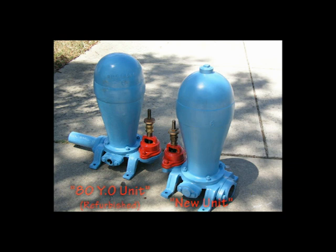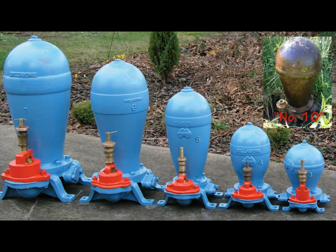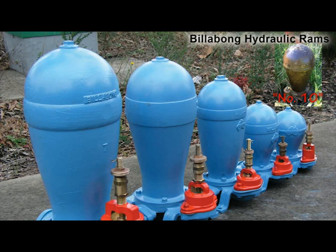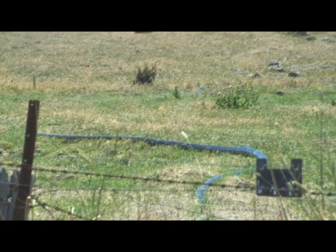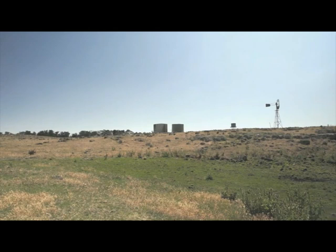The end result is a fully refurbished functioning unit, capable of performing for another 80 years. From the appearance point of view, one would not be able to determine which unit is the new unit and which is the refurbished unit. There are six different sizes to suit a variety of applications. These self-lubricating and low-maintenance pumps give long-lasting service and are the nearest thing to perpetual motion. Billabong hydraulic ram pumps have zero operating costs. If you have a spring or creek on your property, you can harness your own hydraulic power to pump water using only water. They can lift water 200 feet or 61 meters if you have a fall or head of water to produce the required kinetic energy to operate the Billabong water ram.